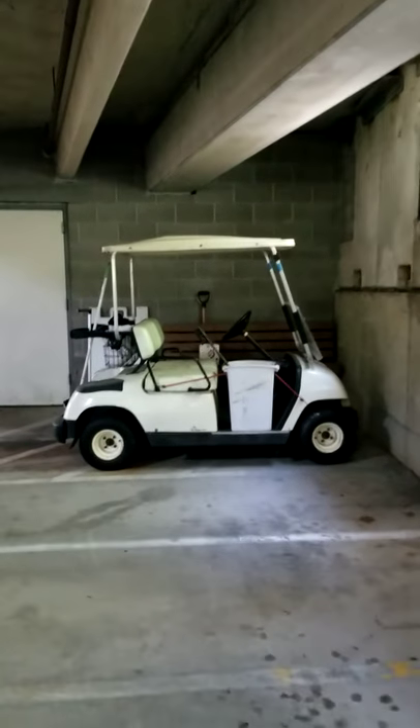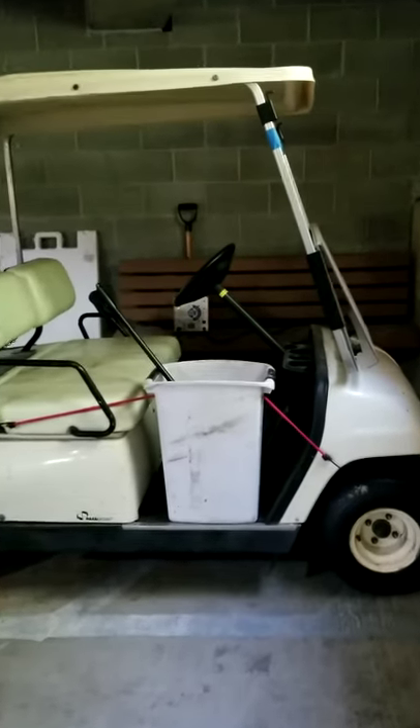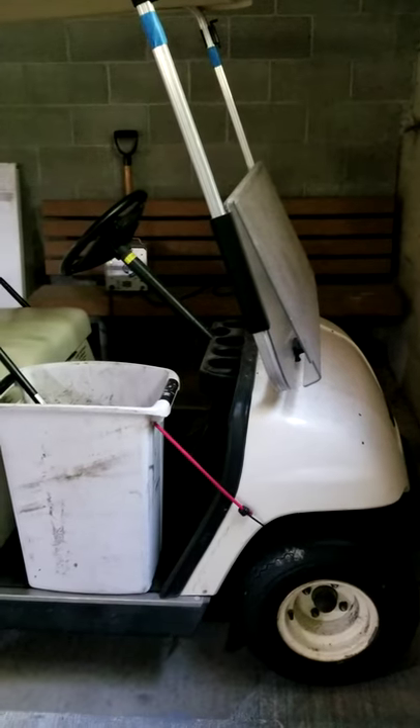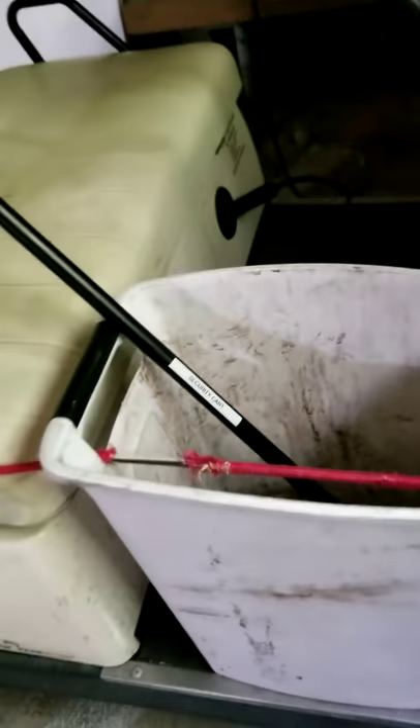Hi guys, today security guard Johnny reviews a security golf cart. You might ask yourself, what makes a security golf cart a security golf cart? Well, obviously you have a security stick.